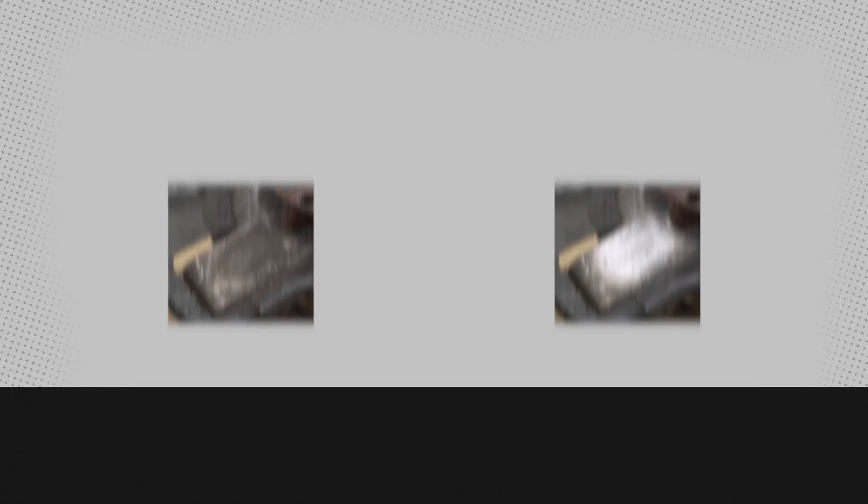The before and after says it all. The Gunson sandblaster gun. Replacement blast media also available. Available now from your Gunson stockist.